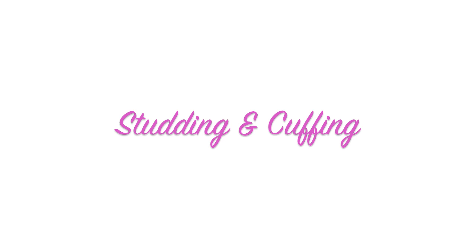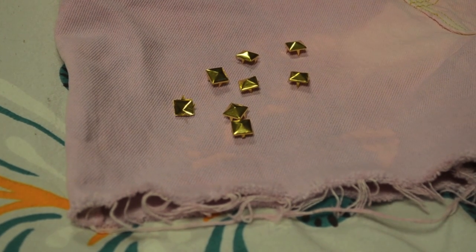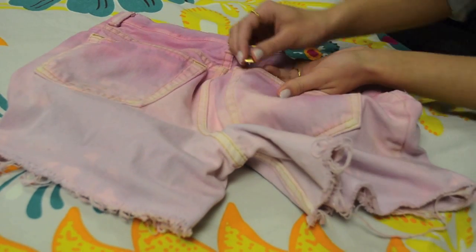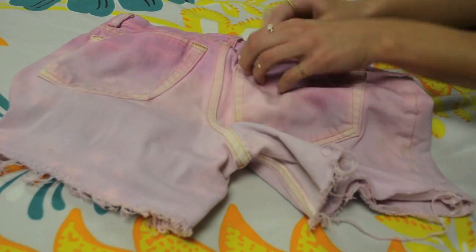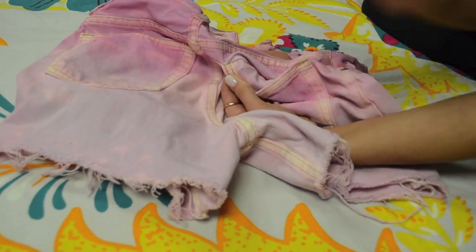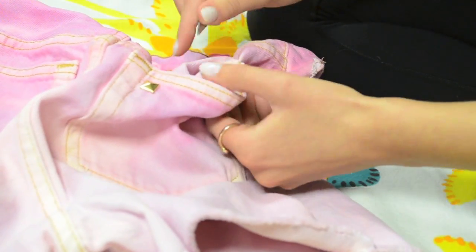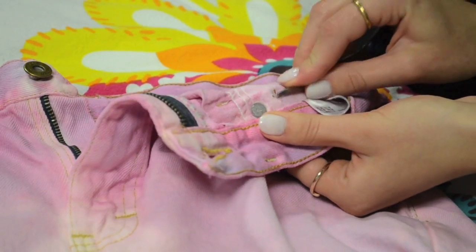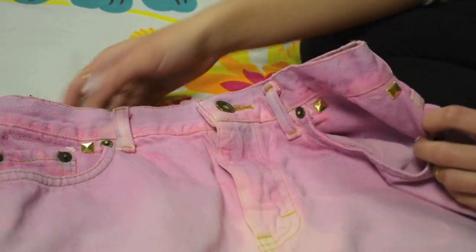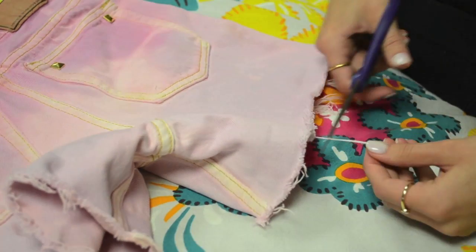Now it's time to stud and cuff them — you don't have to stud them if you don't want to, but I had some studs left over from the last time I did shorts. All I'm doing is putting them right onto the pockets, pressing them through with my thumb, flipping to the other side, and pushing them down with a pair of scissors. I'm just doing that on all the pockets. I really like how that looked, and I really like the color of the jeans even though they're lighter than I wanted.